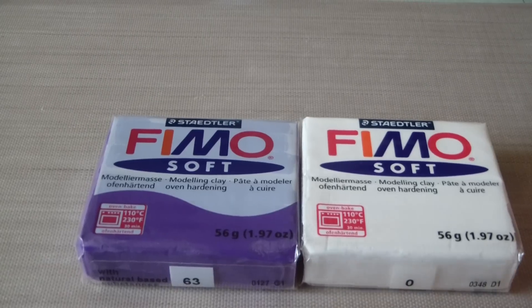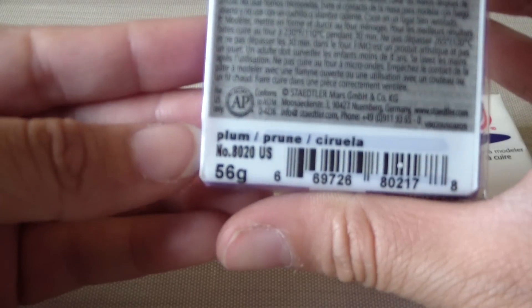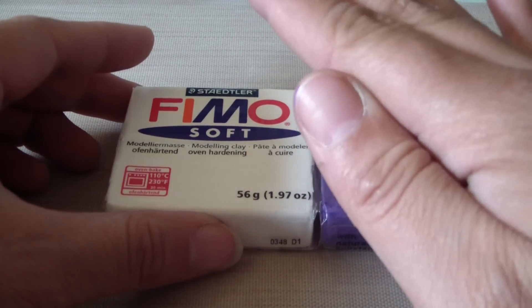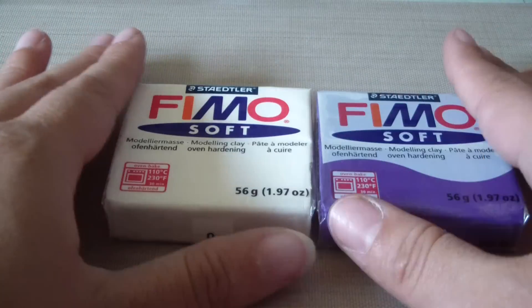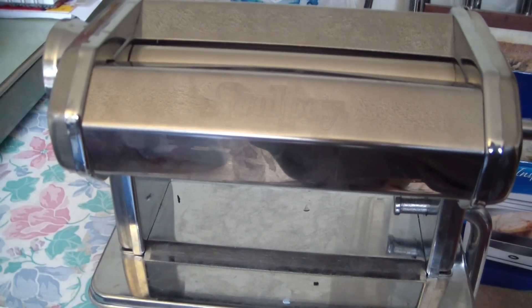Hi everyone, Crafty Patty here, and today I'm going to be doing a tutorial on how to do a Skinner blend. What you will need is Fimo clay — I use Fimo for my canes because it is a harder and more durable clay. Today I will be using Fimo Soft Plum and Fimo Soft White. I recommend starting with white and a dark color until you get used to making Skinner blends. You will also need a blade, a rolling tool or rolling pin, and a pasta machine.